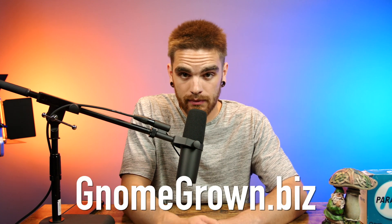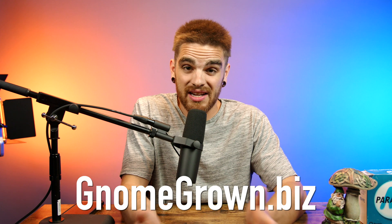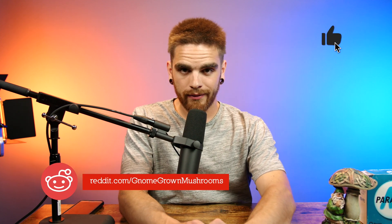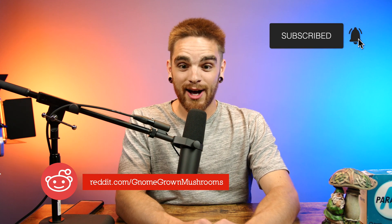Let's get into the giveaway this week — we're doing a giveaway. I'm going to be giving away a cordyceps grow kit. If you answer this week's riddle, you'll get a free grow kit. Submit your answers in the comments, or send an email through our website at gnomegrown.biz using the contact tab at the bottom. Submit your answer wherever you find us — Instagram, wherever. Good luck, and I hope the riddle was cheesy enough for you!